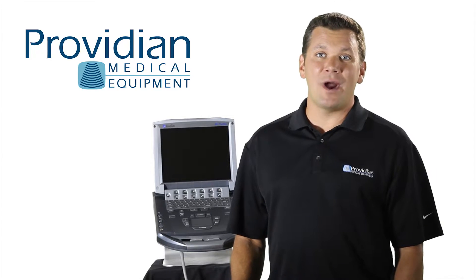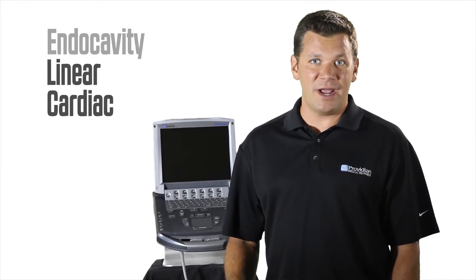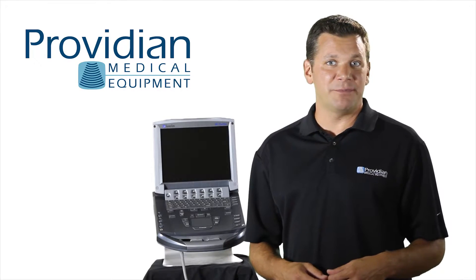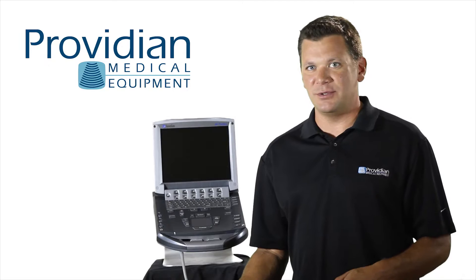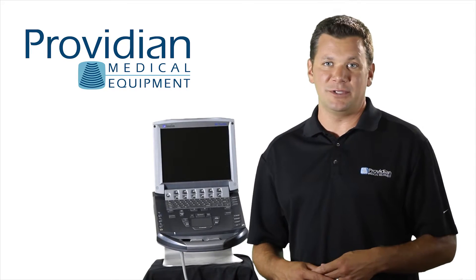The M-Turbo can run a variety of transducers including convex, linear, cardiac, phased array, micro convex, and a multi-plane TEE. It also uses internal flash memory which makes it better as a portable unit and reduces its overall weight. There's an optional cart with a triple connect transducer available that allows you to connect three transducers for situations where you're using multiple probes.